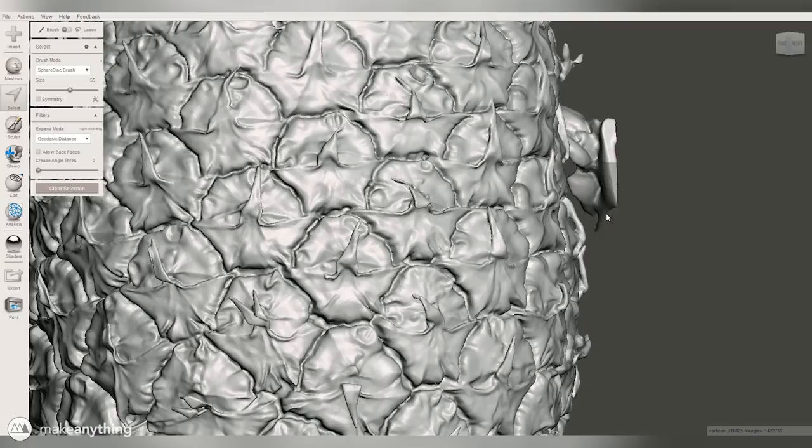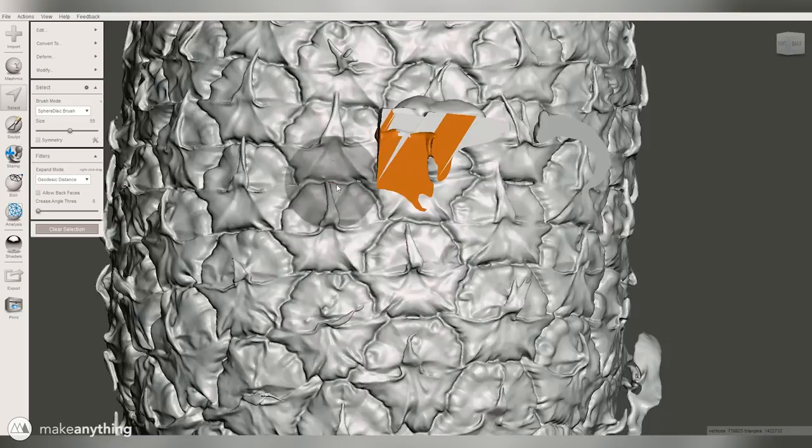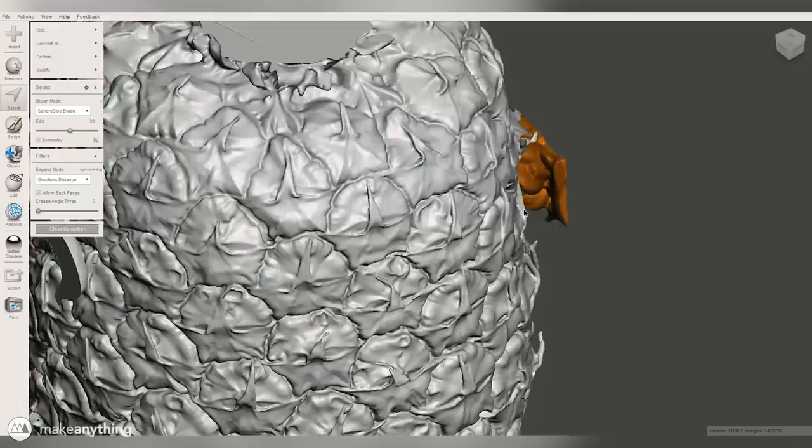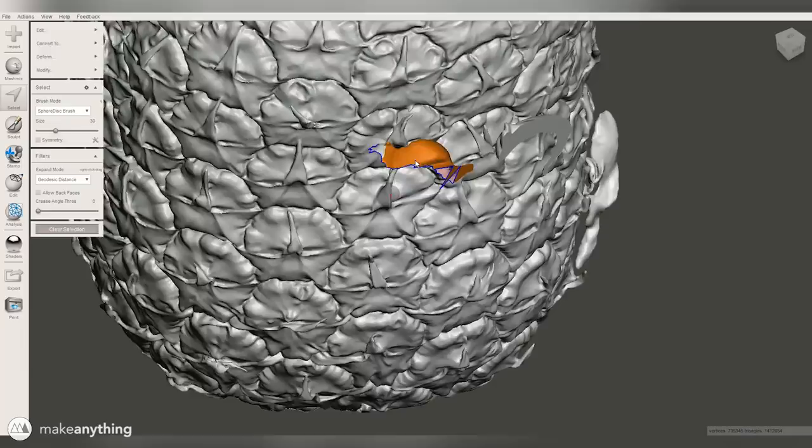You can also hold down Control and click and drag with your right mouse button to expand or contract the current selection. I'll use that to just expand the selection until it just touches the pineapple itself, then I can just hit Delete to get rid of all of that orange selection. I'll go ahead and keep doing that to get rid of all of these floating parts that we don't want.